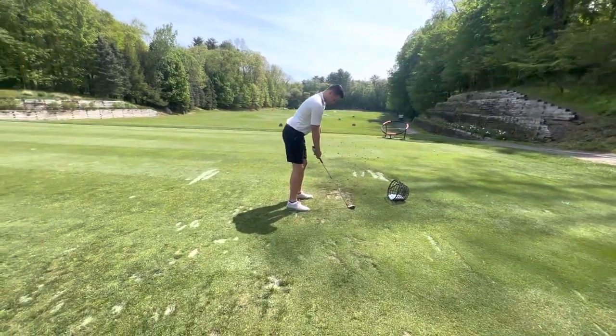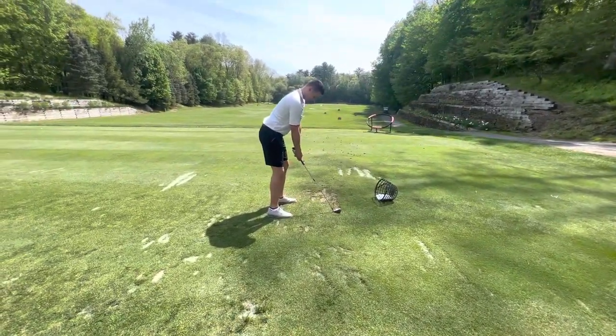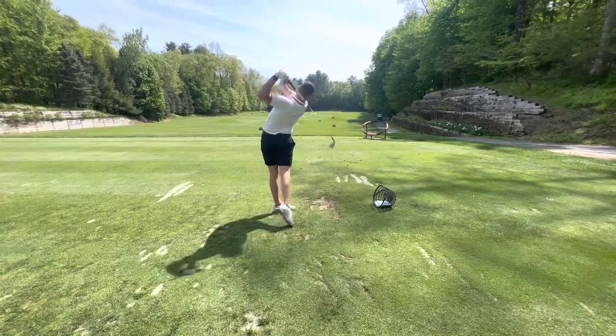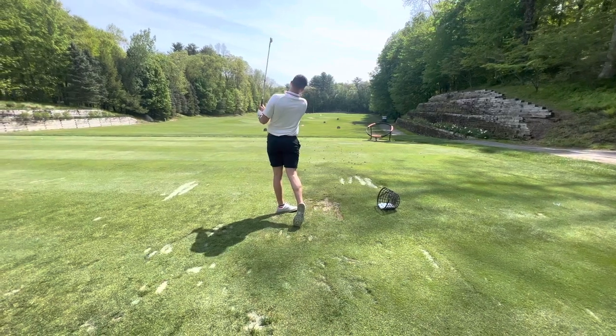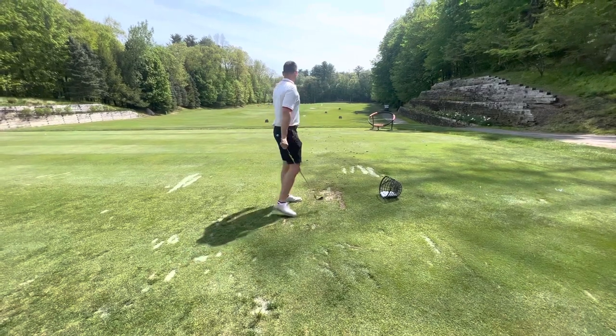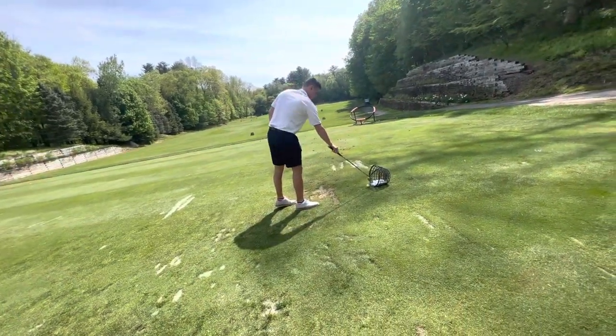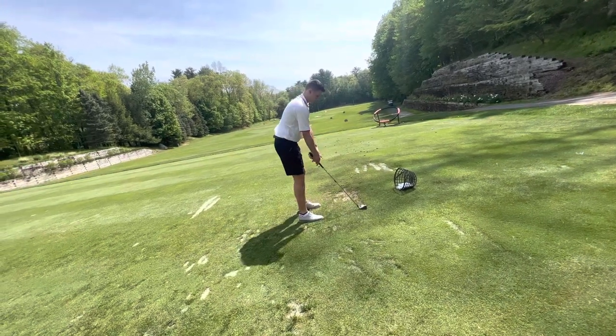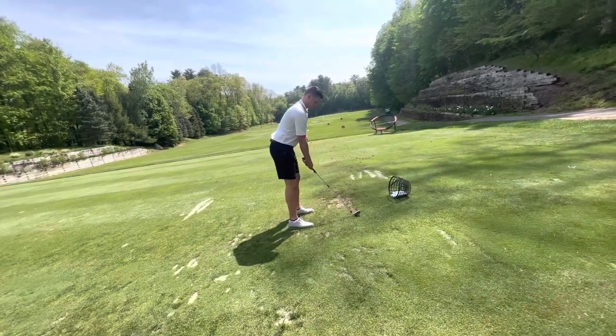He was very perplexed by that. There it is — that was pure. Look how straight that went too. The Sherlock Holmes stuff is explaining a lot of this. Yeah, there you go. Perfect. That's even better. Taller.